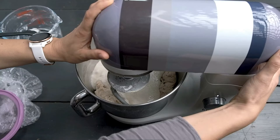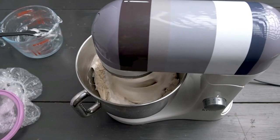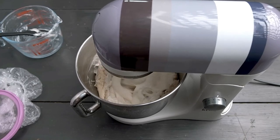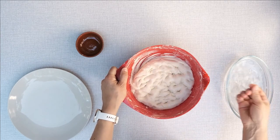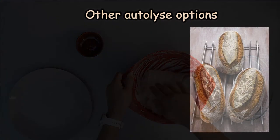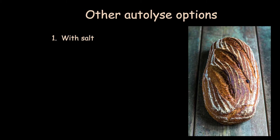The salt and the starter are introduced later into the autolysed dough. This might be a challenge if the dough is stiff and will require a bit more time to get well combined. If you use a mixer, you'll need to mix more. If you do it by hand, I recommend pushing them with fingers, creating a kind of matrix. Or you can keep aside 50 ml of water from the initial amount and add it at this later stage. There are other options to do the autolyse — one is with salt included. Salt slows down the activity of the enzymes, acting as a conservative. If you plan for a longer autolyse, you may consider adding salt to avoid enzymes ruining the gluten completely.